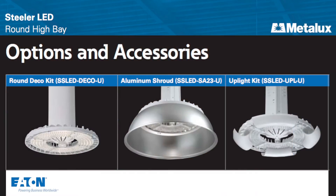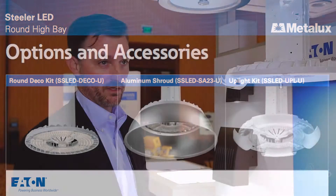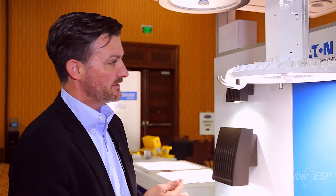This fixture comes with a range of options. As you see here, I've got a Deco shield on it that allows you to get up to 10% up light on a fixture, which is rare in the HiBay market. This fixture is also available to mount a shroud on, so you get a traditional HiBay old-technology look that some customers like in the warehouse.